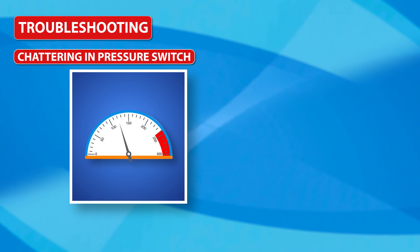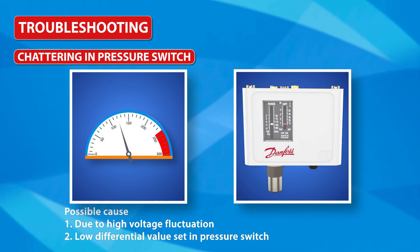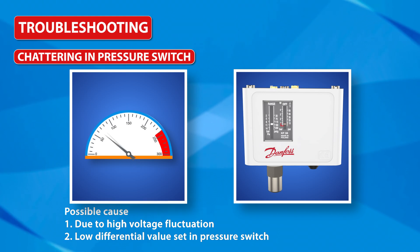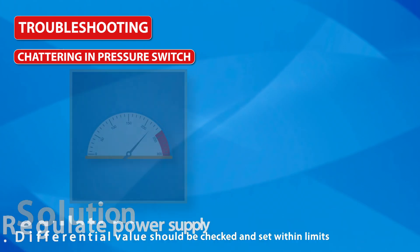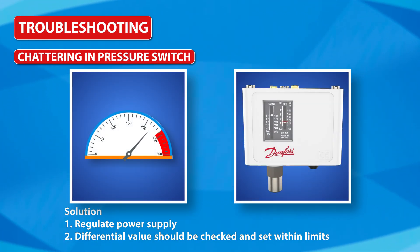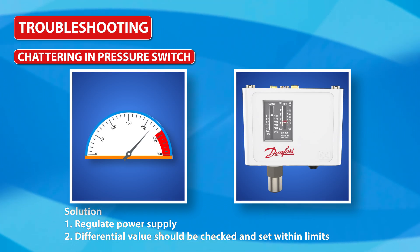Chattering in pressure switch: Possible causes are high voltage fluctuation, or a low differential value set in the pressure switch. Solutions: regulate the power supply, and check and set the differential value within limits.